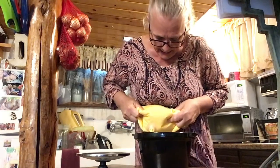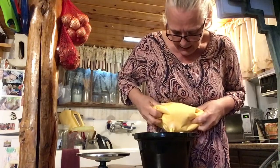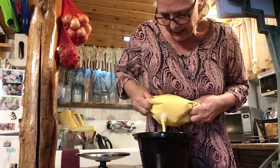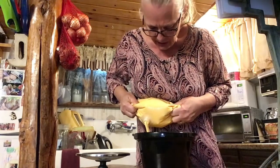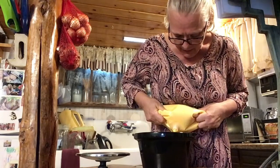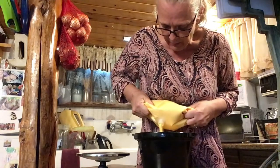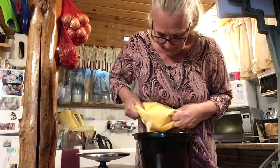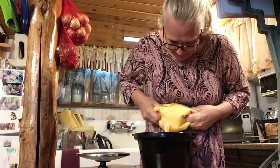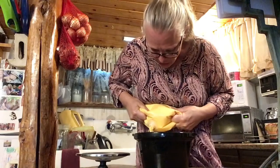I'm going to put a fair amount on it — I like it real cheesy. And if I wouldn't have drained the liquid off, it gets really runny, and you want it cheesy and thick. This will go in the slow cookers, and Thursday morning I'll turn them on. It's going to be good, nice and cheesy.